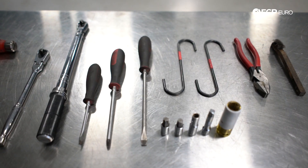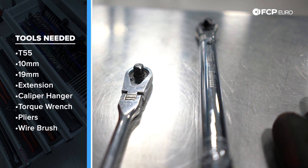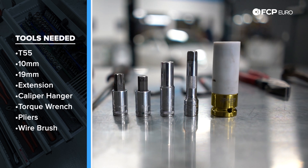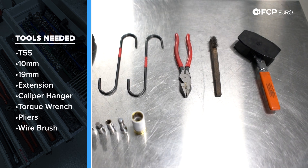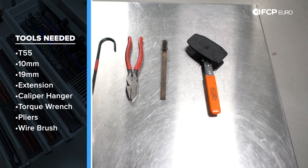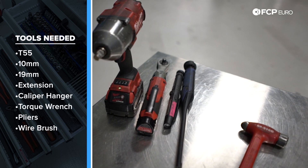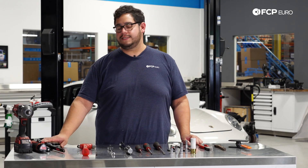Let's take a look at the tools we're going to need for this DIY. We have a hammer and a punch, a 3/8 ratchet, a 3/8 torque wrench, a couple different flatheads and Phillips heads, a T55 and a 10mm hex, a 10mm socket, an extension, and a 19mm for our lug bolts. Nice-to-haves include caliper hangers, pliers to turn the pin that holds the pads in place, a wire brush, and a dual piston caliper spreader tool. We also have a half-inch impact for the wheels, a 3/8 electric ratchet to speed up hardware removal, and flashlights.